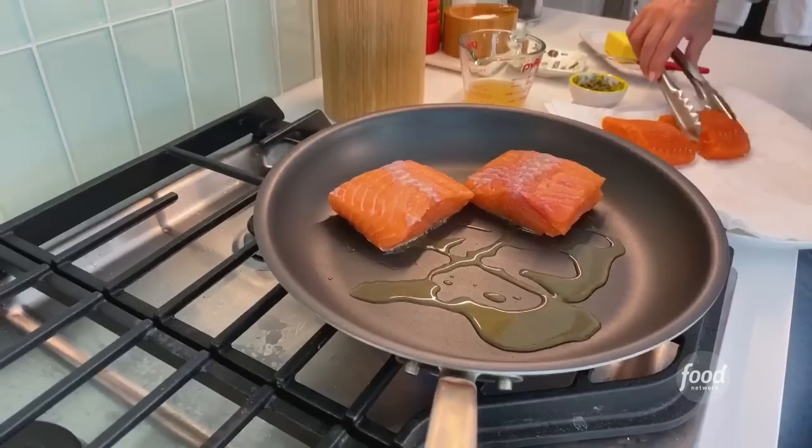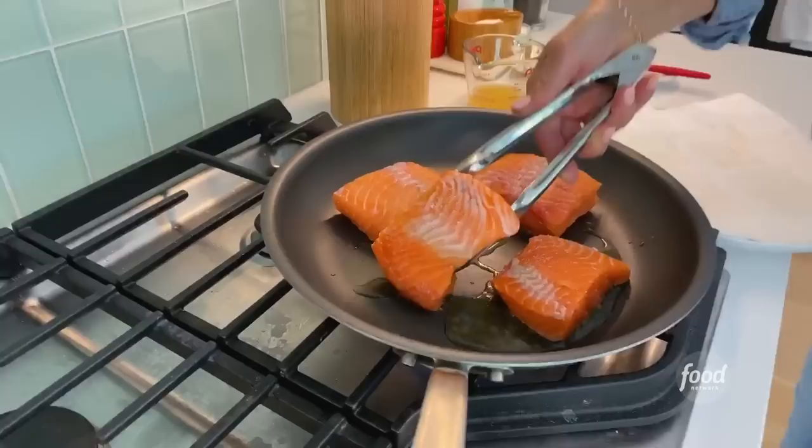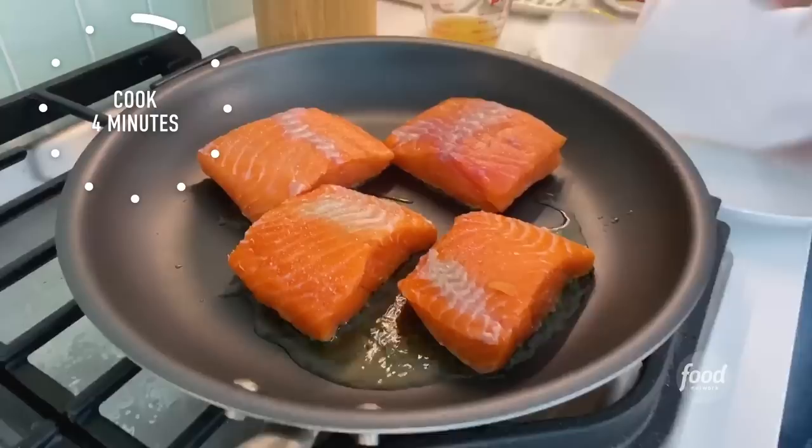I've already removed the skin — you can ask your fish person to remove the skin for you, or you can do it yourself. It's cooked about four minutes on the bottom side, then we'll flip it and cook it another minute or so. While that cooks, I'm going to get started on the sauce.